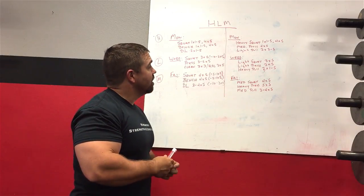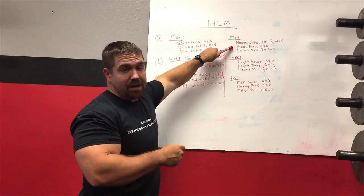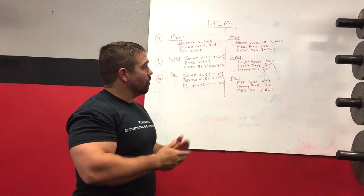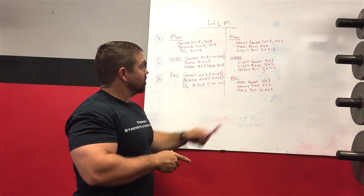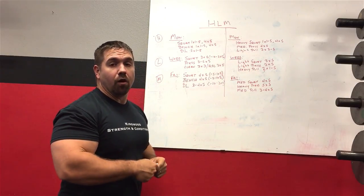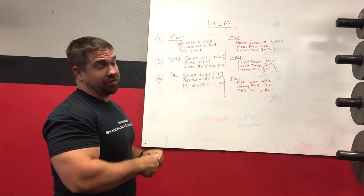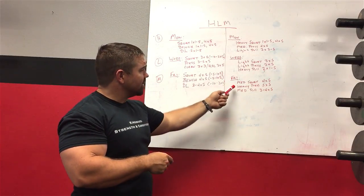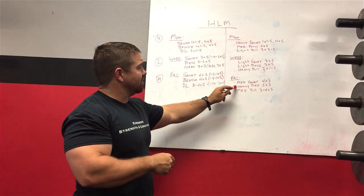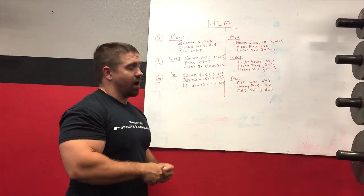On Friday your heavy press would be the bench press. Your medium press would also be bench press at a slight reduction — minus 5 to 10%. The light press would be the overhead press. Your heavy deadlift would be mid-week on Wednesday, paired with the light squat. You're warmed up from the light squat but not fatigued like you would be if heavy deadlift were on the same day as heavy squat. On the day you bench heavy, you're only doing a medium squat and a medium pull.